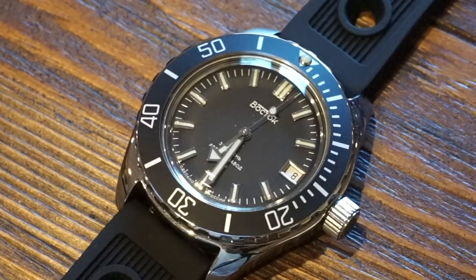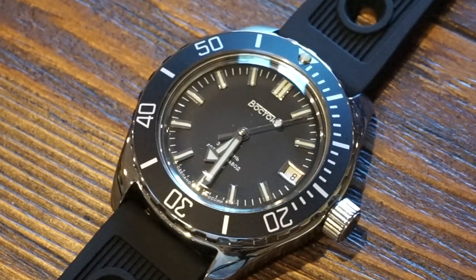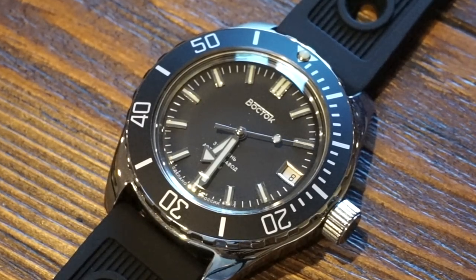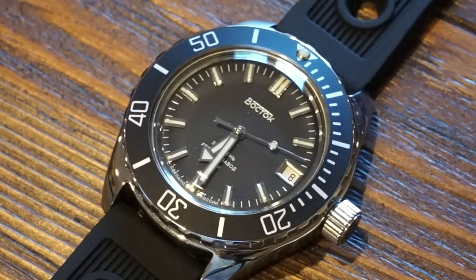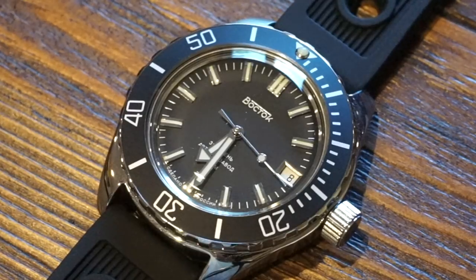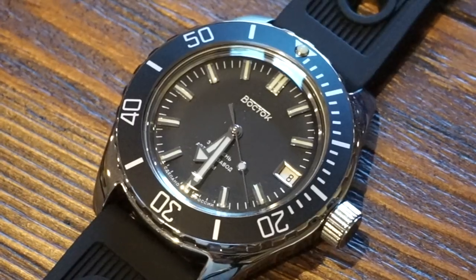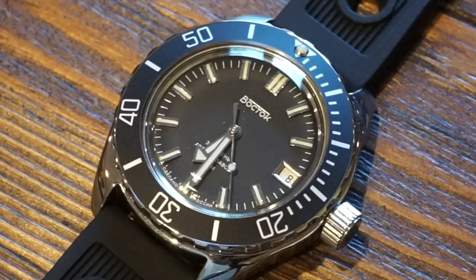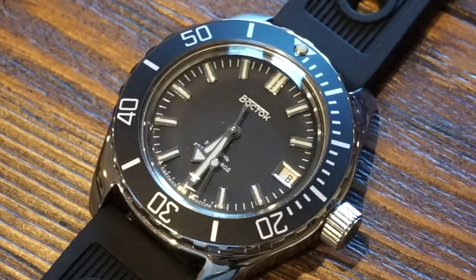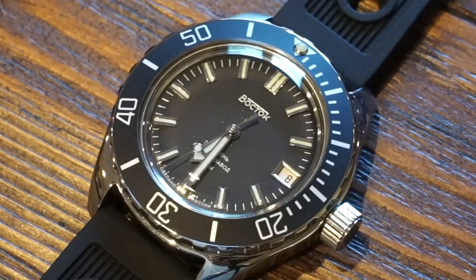That's going to sum it up for today. I did write a full article on watchaddictchannel.com — I'll drop a link in the description below. I got this watch from Meronone, which is really the only place I use to buy Vostok watches. They're very reliable, have good customer service, and I've never had a problem with them across all three orders. Hit that like button, subscribe to the channel, hit the bell icon, and let me know what you think in the comments. Hope to see you on the next video — take it easy, bye!